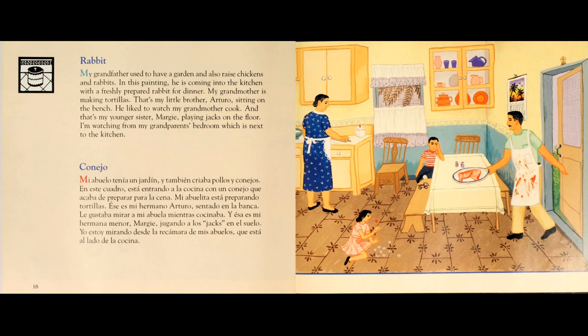Le gustaba mirar a mi abuela mientras cocinaba. Y esa es mi hermana menor, Margie, jugando a los jacks en el suelo. Yo estoy mirando desde la recámara de mis abuelos, que está al lado de la cocina.